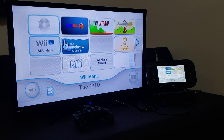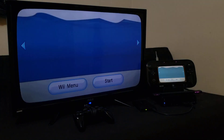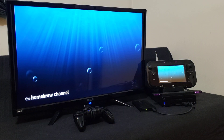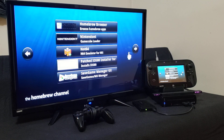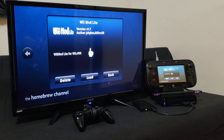First we're going to go into the Homebrew Channel and start it up. Now we're going to load Wii Remote Light to install the channel on the Wii. There's Wii Remote Light — press A to load.